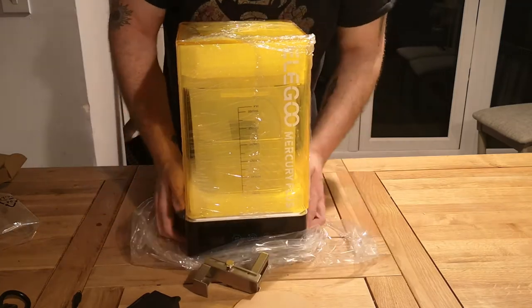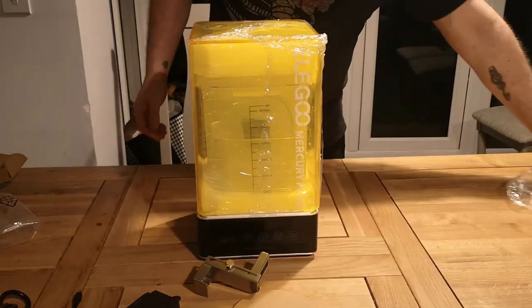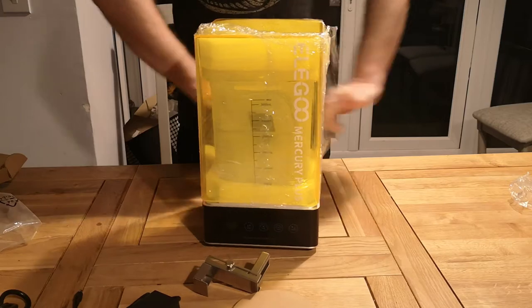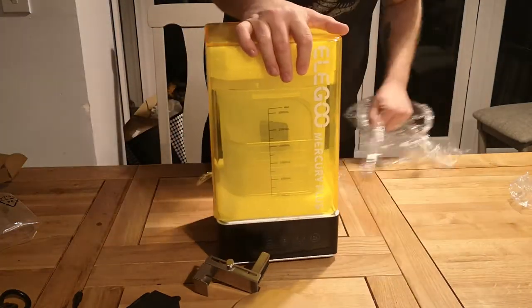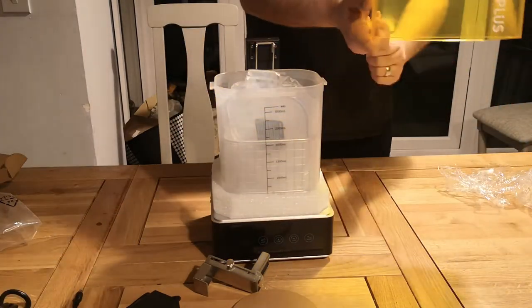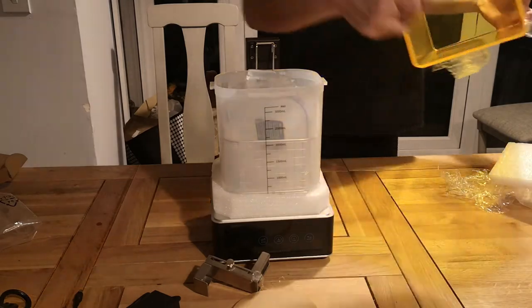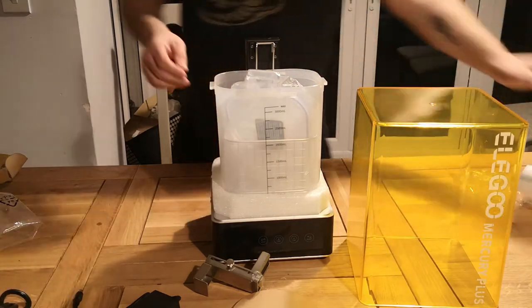It's covered in a plastic film which has to come off just to protect it during shipping. Obviously you've got the UV filter — yellow cover — and that's got a film around it too, so just removing that. Taking the lid off and getting the rest of the plastic off of it. There's some polythene in the top which isn't really needed, so we'll get rid of that and the bubble wrap.